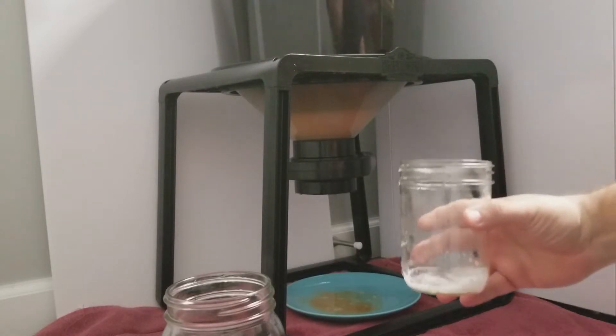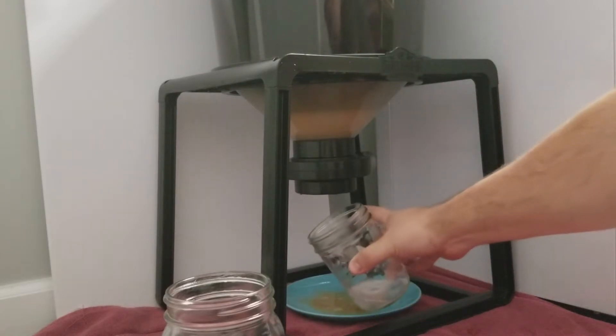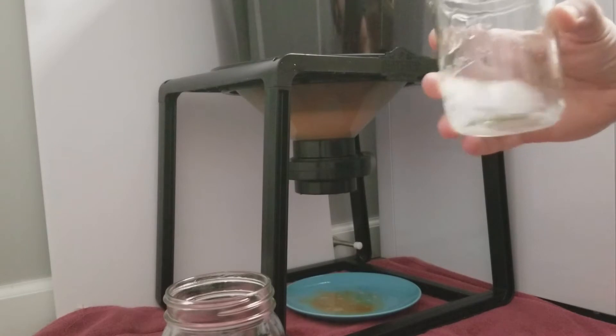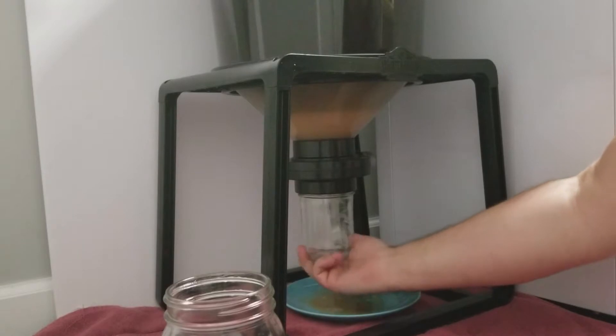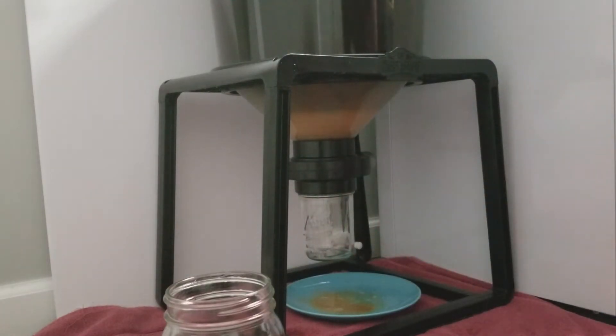We're going to get ready to put this back on now. I re-sanitized it, cleaned it out, re-sanitized it again, and also sprayed some sanitizing solution up in here just in case — nothing should have got up in there, but it was exposed to air. I'm going to dump this out and re-attach it now. Just want to make sure that's on there pretty snug — doesn't have to be super tight, just snug.